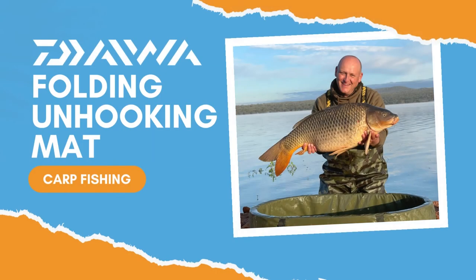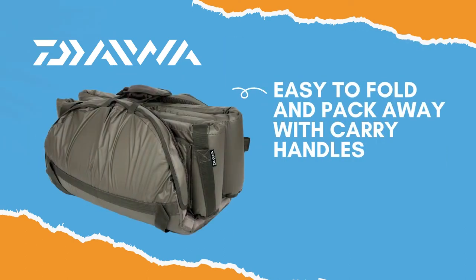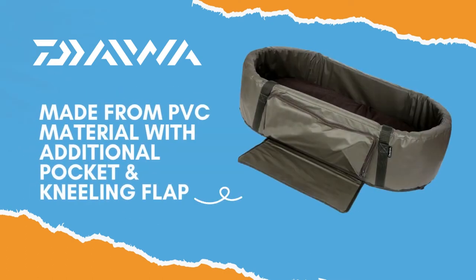The Daiwa Folding Unhooking Mat is a carp fishing essential. This top-quality product features a simple folding design and carry handle for easy transport, made from antibacterial PVC with kneeling flap and an additional pocket for storing forceps and carp wound medicine.